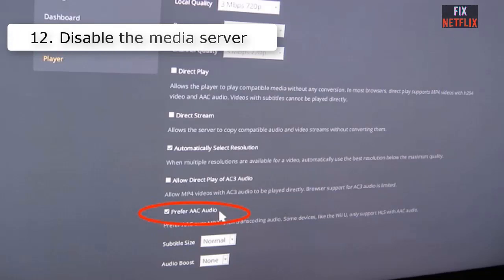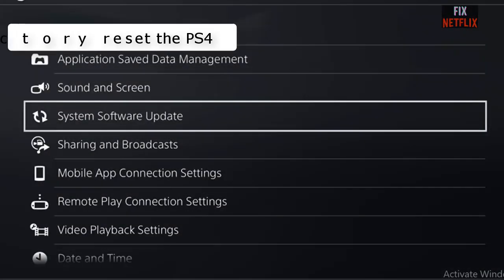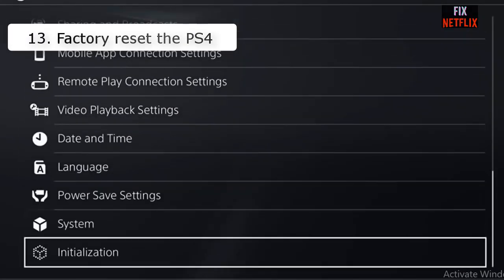Number twelve: Disable the media server. Although it sounds weird, disabling the media server does fix the Wi-Fi not connecting problem for many users. You may want to try it as well.